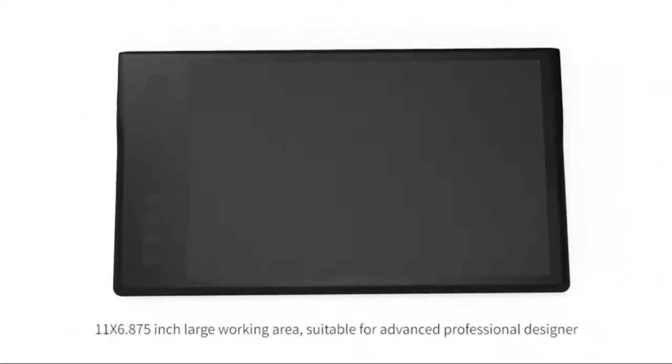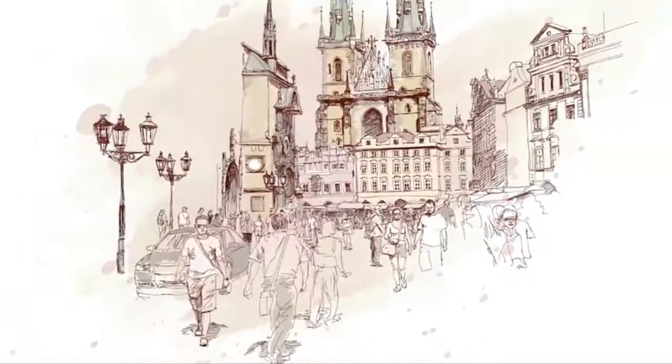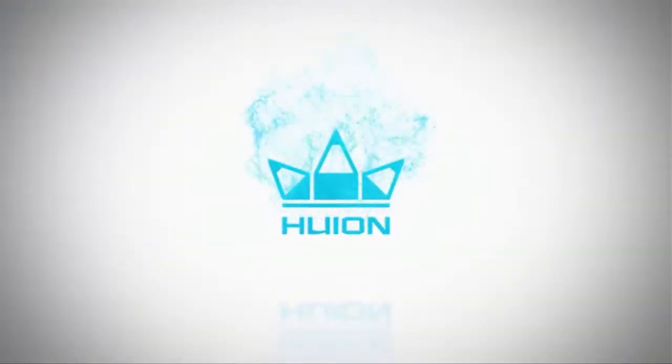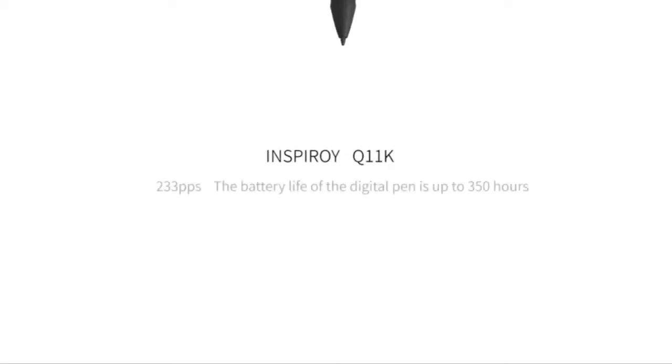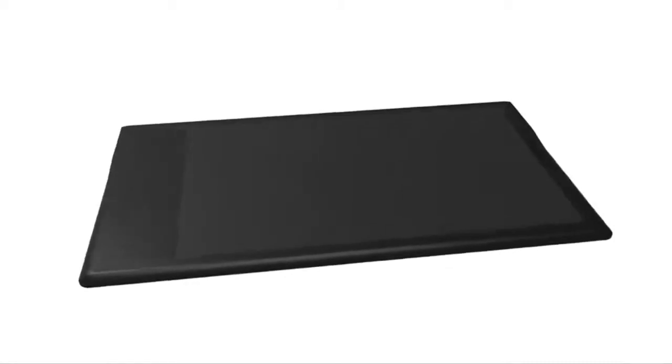8192 levels of pen pressure — a revolutionary upgrade delivering ultimate accuracy and advanced performance. Whether wispy hairlines or thick strokes, it draws precise as you intended. For online teaching and working, it meets all your needs for every subject with online tutoring software, PowerPoint, Word, OneNote, and PDF.